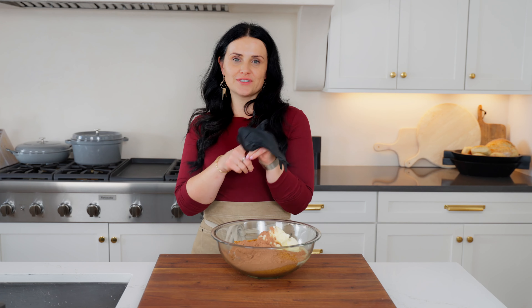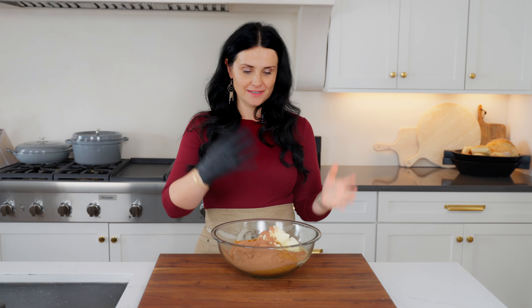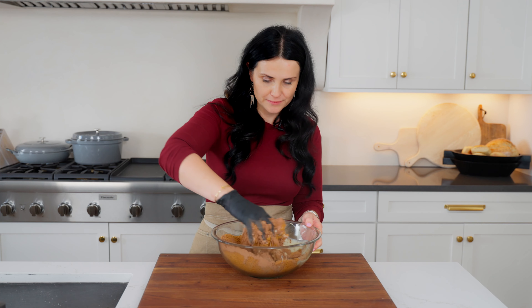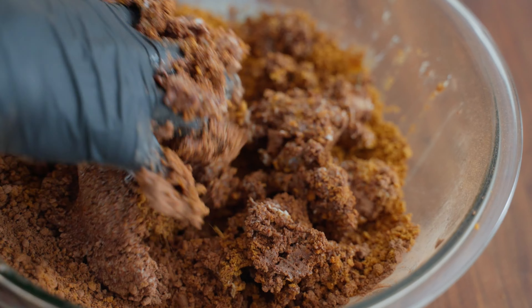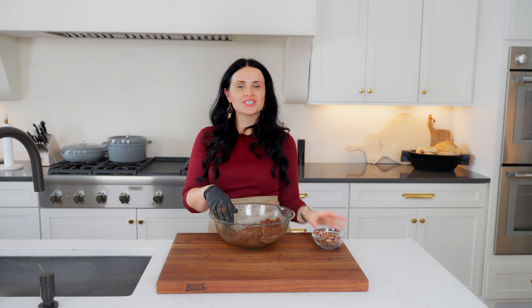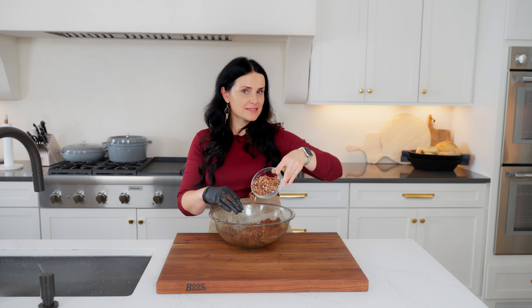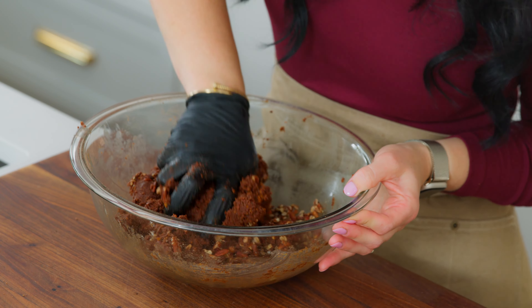I love to use a glove because it just makes mixing much easier. Basically combine it all together until the texture is nice, creamy, and smooth. Once your mixture is all nice and smooth, I like to add some nuts — in this case I'm adding pecans, but you can add walnuts, hazelnuts, whatever you prefer — and mix them in.